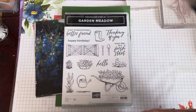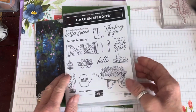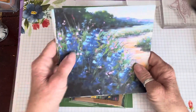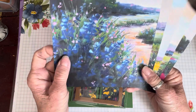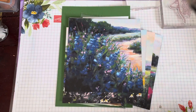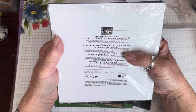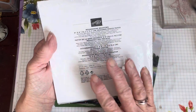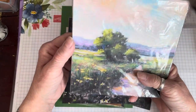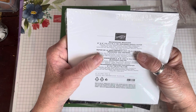So it's a really, really useful set — you can make lots and lots of different cards with it. The other thing you might see lurking behind are the beautiful papers. This is a six by six inch pack called Meandering Meadows, and it coordinates with the Garden Meadow suite — or Garden Meadow bundle, I should say. You get 48 sheets and there are 12 designs, with four sheets of each design. They are really beautiful, and it tells you on the back what colors they go with — there are a lot of colors in these papers.